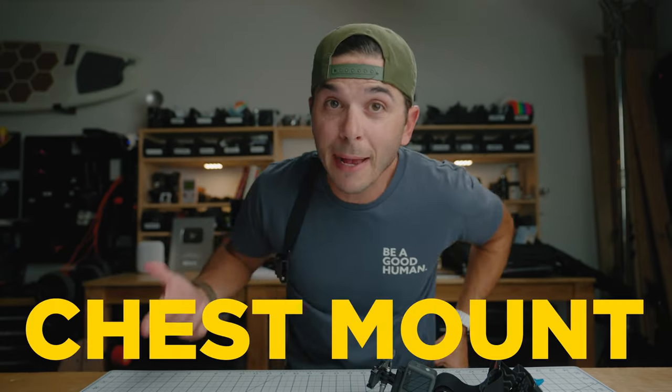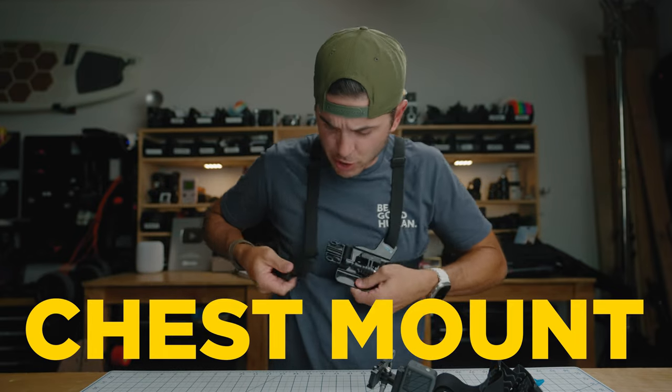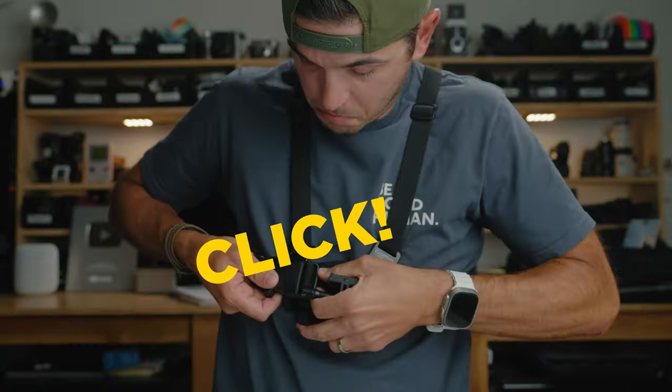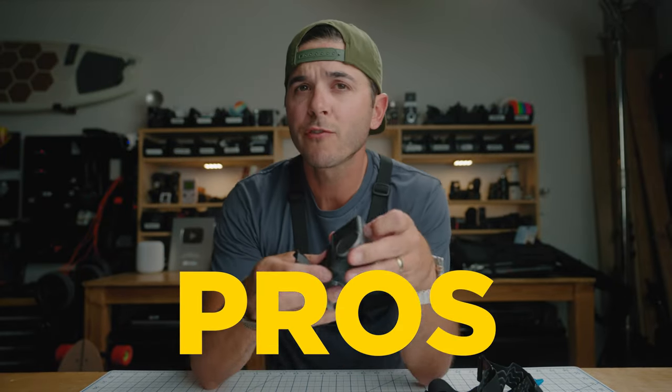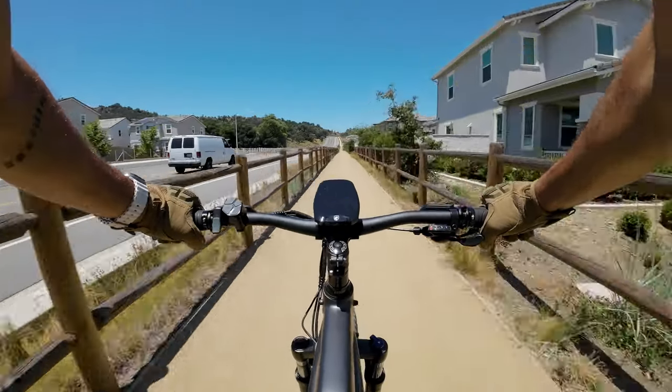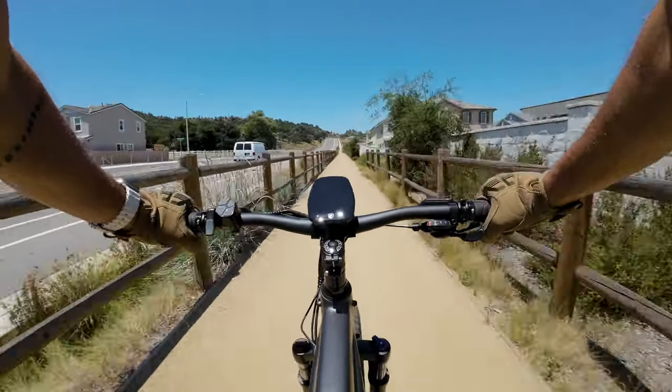First up, let's jump into the chest mount. This is the older version, but it does the job just the same. The main pro with the chest mount is that it's super comfortable to wear. If you are looking for a mount to wear all day long, the chest mount is for sure the mount for you — whether you are biking, motorcycling, skiing, anything where you're facing forward and you want to record all day long or just have the camera locked in one spot. You will forget that you even have it on.